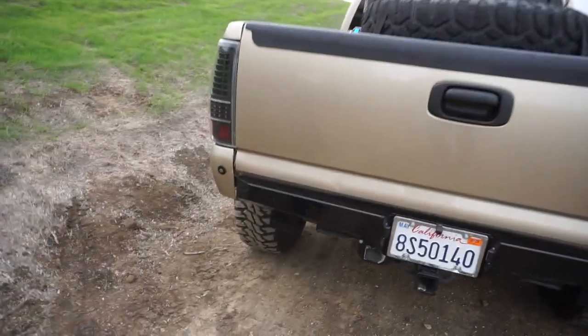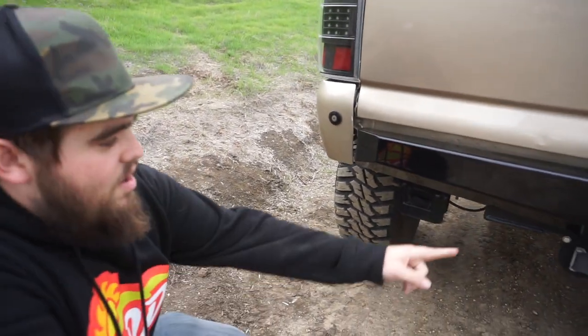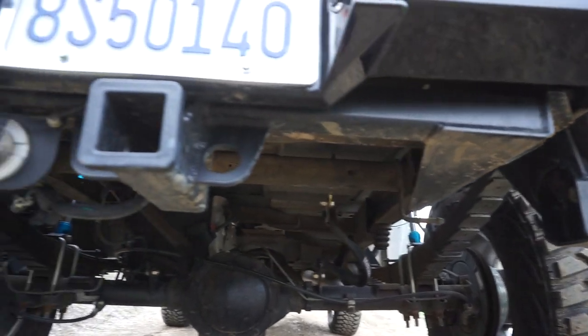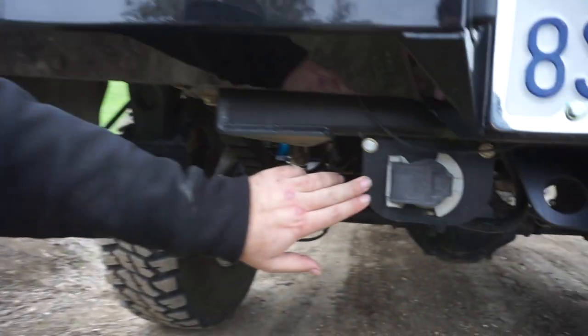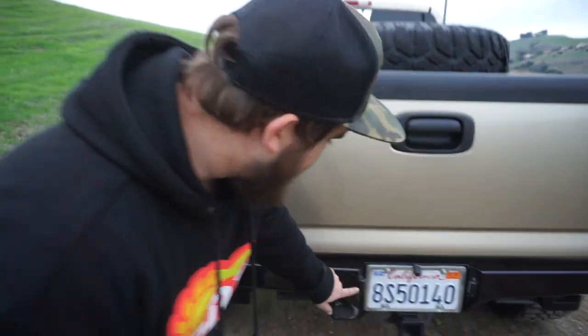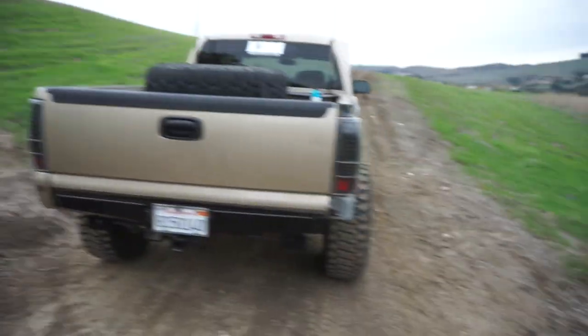Rear bumper — we're already back here. This is actually another Dirt King product — Dirt King's rear bumper with their low profile hitch receiver to match. That's nice — it matches up, so you don't have an ugly tow hitch hanging down scraping. They also incorporate a nice plate for the factory trailer brake connector. And it's the only bumper on the market that comes with license plate lights — I can't tell you how many trucks I've seen with custom rear bumpers that don't have rear license plate lights, and then you get pulled over.